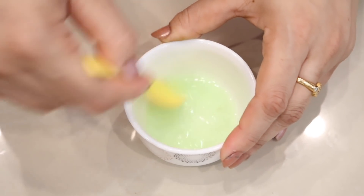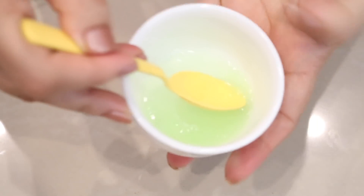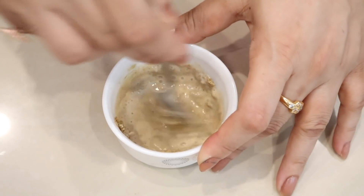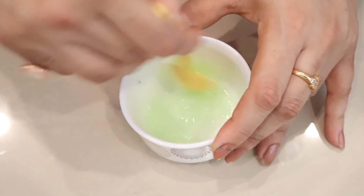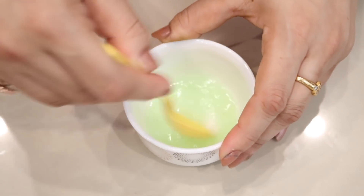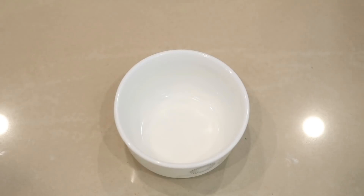Hello friends, welcome back! Today I'll be sharing with you how you can get rid of dark knees, elbows, and ankles in just one night. I'm going to share two steps and a few tips to get rid of this problem completely. First, I'm going to share an instant lightening and brightening pack.